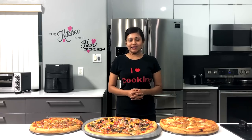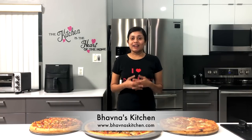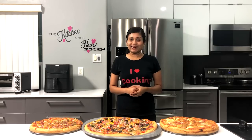Today I'm making homemade pizza — pizza pie, pizza from scratch. That means I'm going to make the dough, sauce, and the entire pizza. So let's begin.